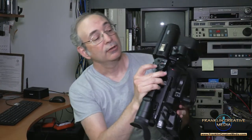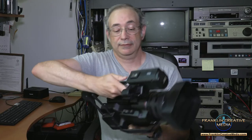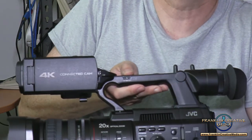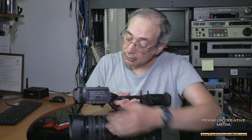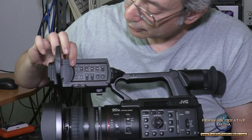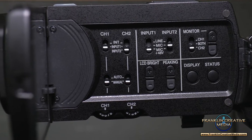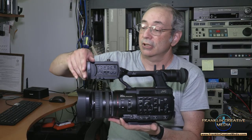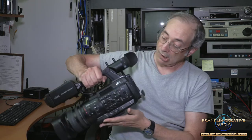On the top here, you've got the top zoom controls and record, like many cameras have. You can do a fixed, variable, or off setting for that zoom control. Under the LCD, you have the usual audio controls that you'll find on most cameras — all switches, so you don't have to go into the menu to do things, which is always a lot quicker than going through pages and pages of menus.